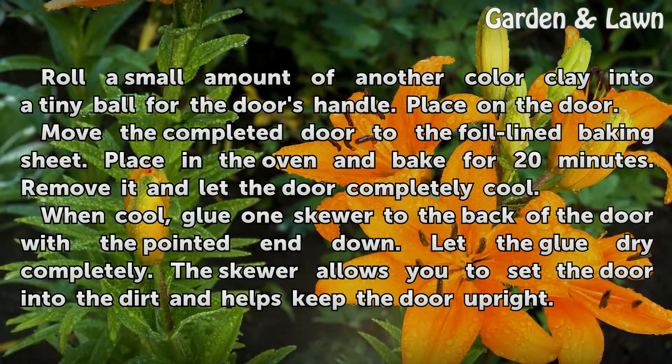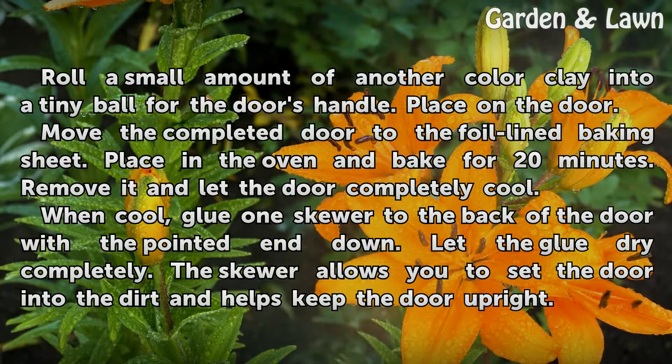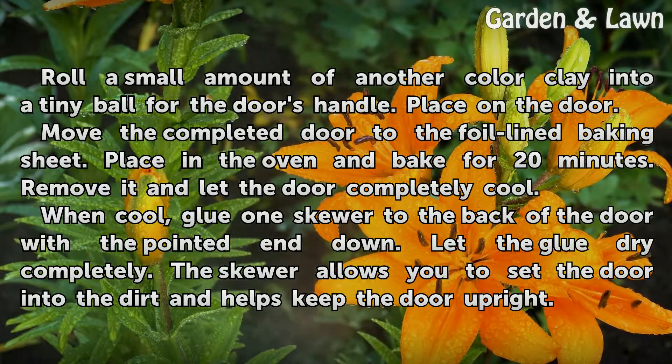Roll a small amount of another color clay into a tiny ball for the door's handle and place it on the door. Move the completed door to the foil-lined baking sheet, place in the oven, and bake for 20 minutes. Remove it and let the door completely cool.